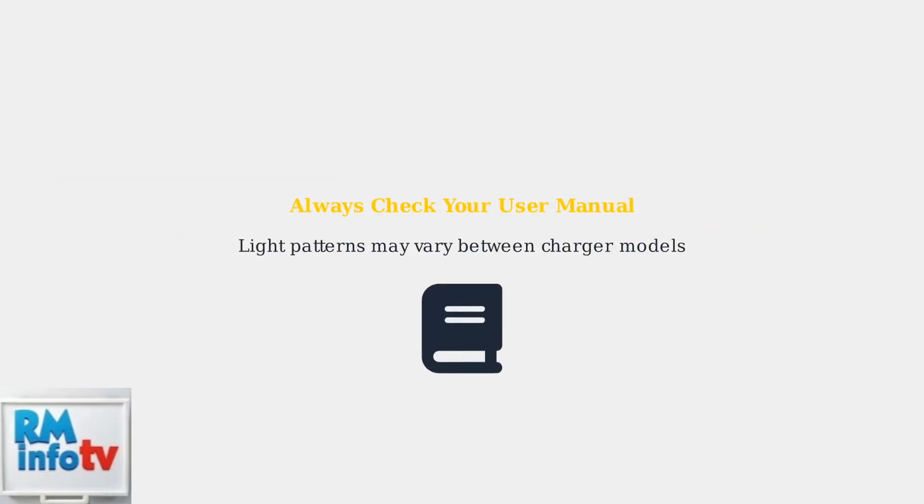Remember to always consult your specific charger's user manual, as light patterns can vary between different Dewalt charger models. This ensures you interpret the indicators correctly for your equipment.